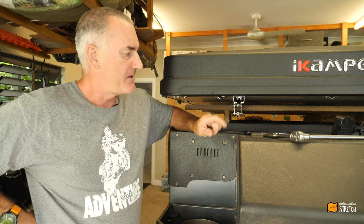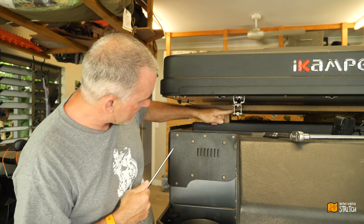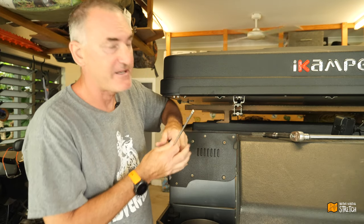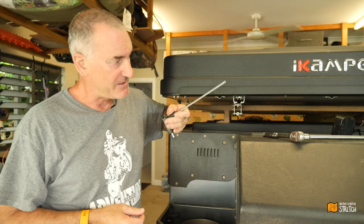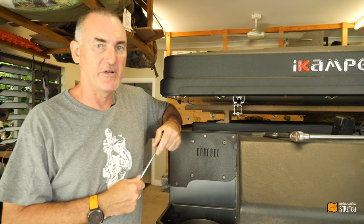Today's mission is to try and sort something else out with the awning. I did discover that I can move these brackets across about another 10 to 15mm. I've also discovered that the camper is not actually square on top of the trailer at the moment.